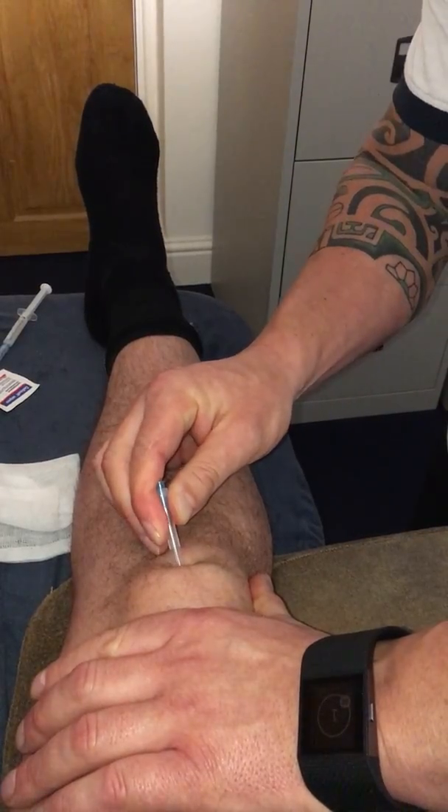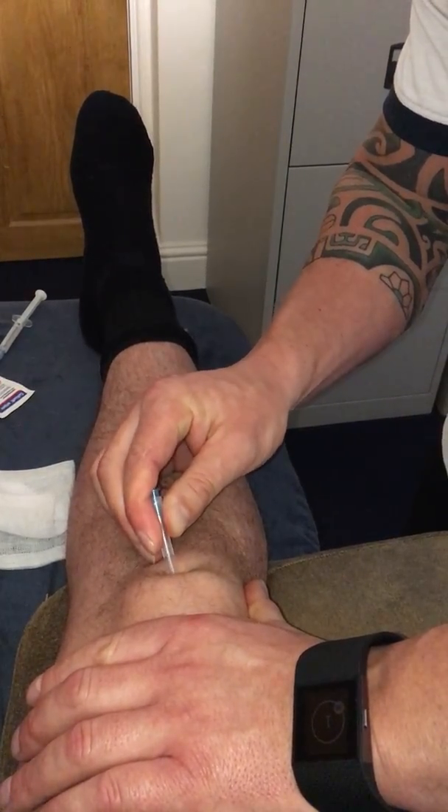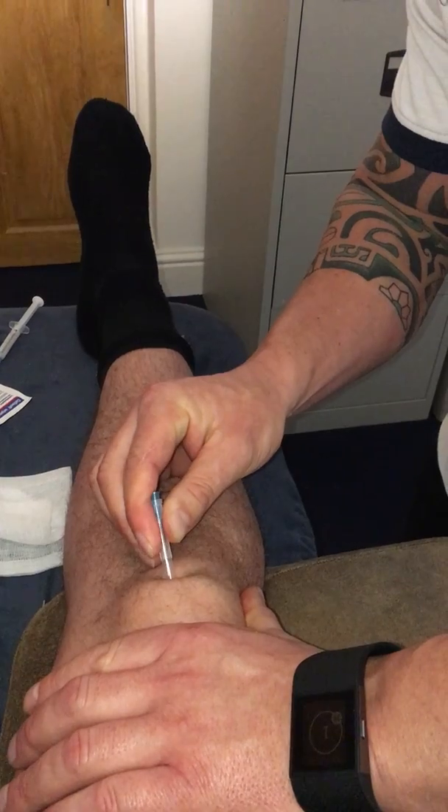Basically, we never inject into the body of the tendon of the infrapatellar tendon because it's a contraindication due to possible rupture.